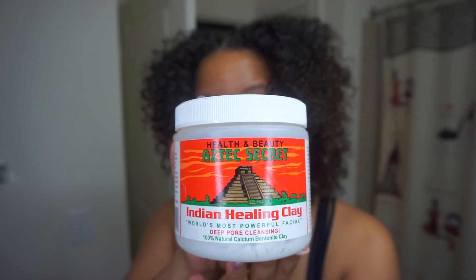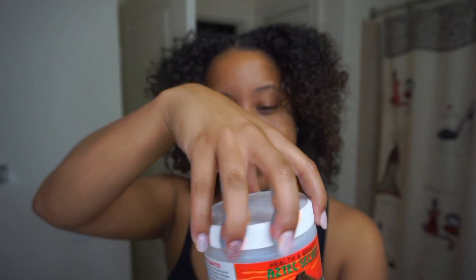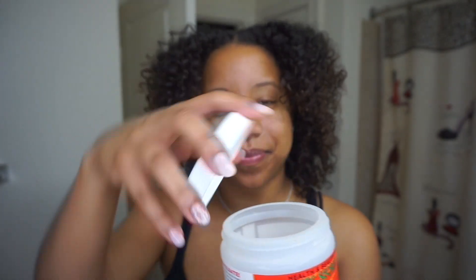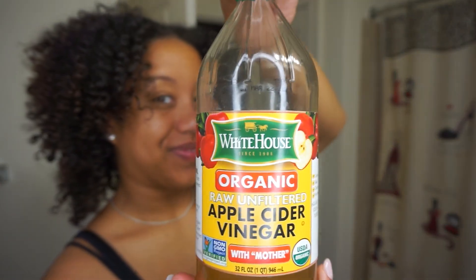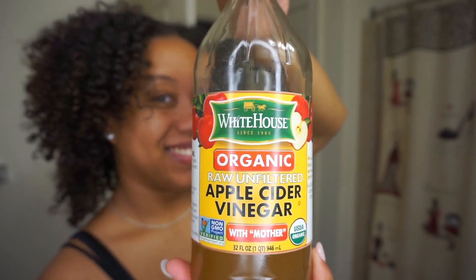For this you're gonna need the Aztec healing clay — all the products will be linked down below in the description box, you can click the link to my Amazon store for everything you need. You'll also need raw organic apple cider vinegar and plastic utensils. You don't want to use a metal spoon because it will deactivate all the special ingredients in this mask — there's a whole science behind it, I'll leave an article for you guys.